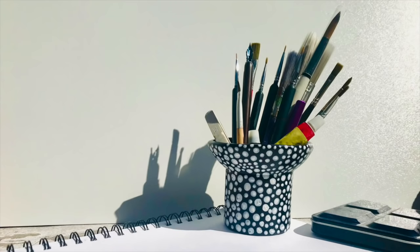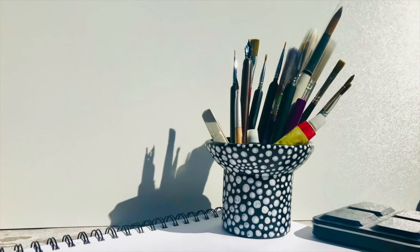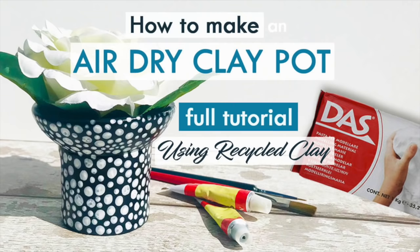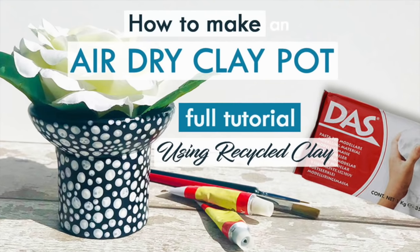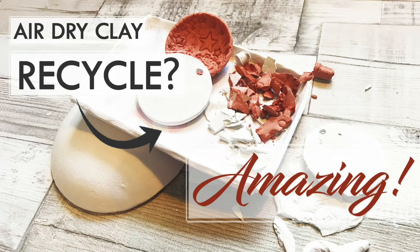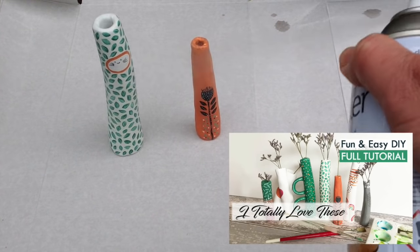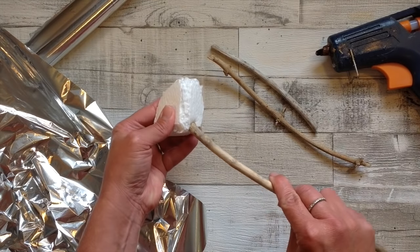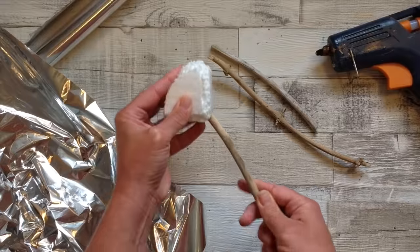I also love to hold my pens and paintbrushes in an air dry clay pot that I made myself. You can find the tutorial for that, and I also show how to recycle any unwanted air dry clay in another video. I have many other air dry clay vase videos as well for you to explore — maybe you'd like to make something along those lines too.